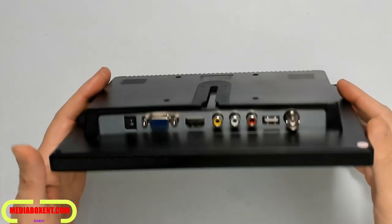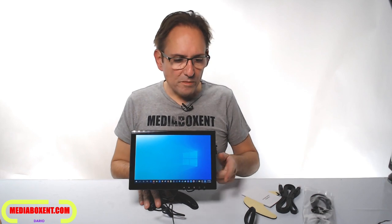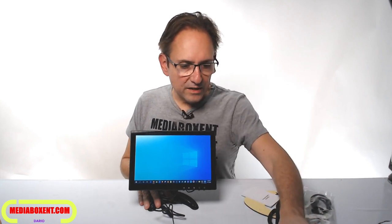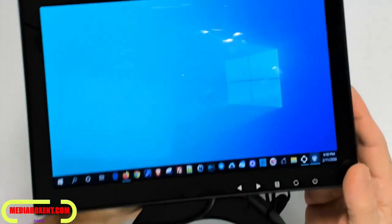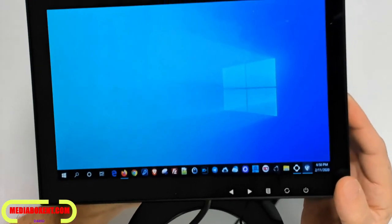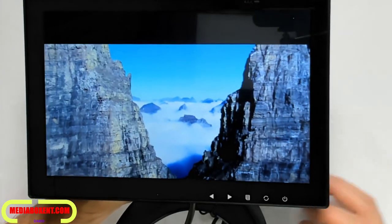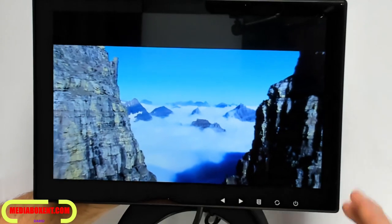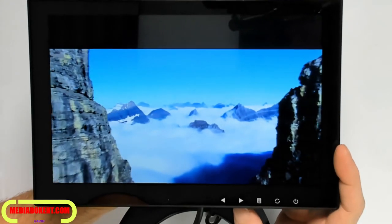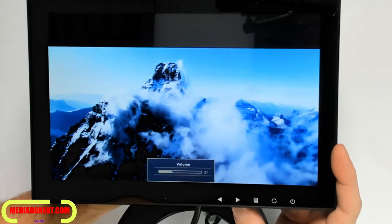I connect my computer and we can see it automatically displays Windows 10 — let's go. We can see right here my Windows 10. Let me play something on the display. We have a perfect display and we can bring the volume up — I know it's pretty loud with those speakers.